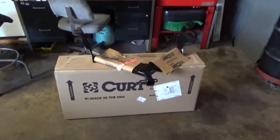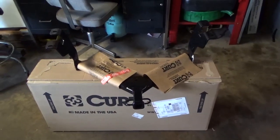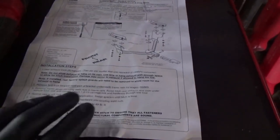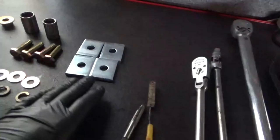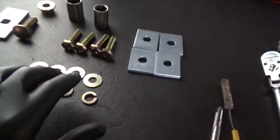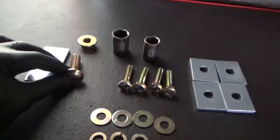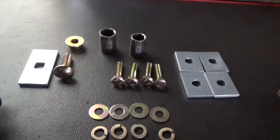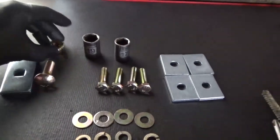We'll start by unpackaging everything and inspecting the trailer hitch, making sure we have all the necessary accessories. Upon inspection I found we had the instructions, four spacers, four lock washers, four flat washers, four M10 retaining bolts, what looks like a half-inch carriage bolt, a carriage bolt style spacer block, and the nut.